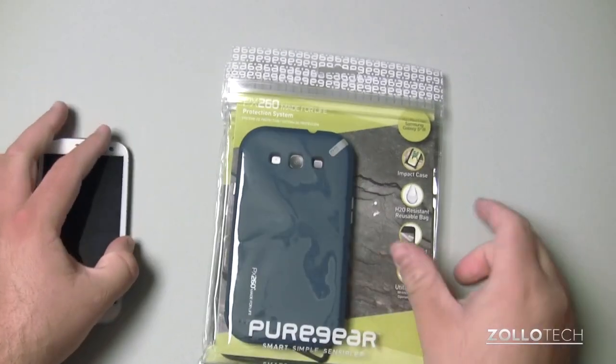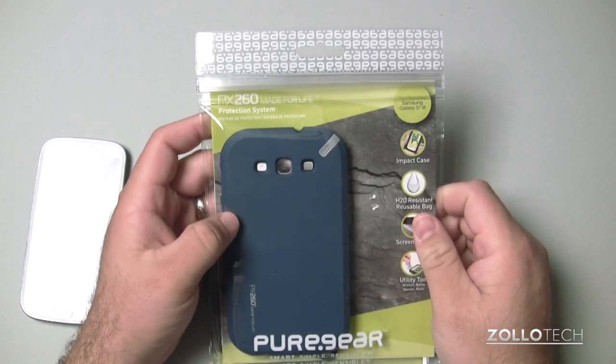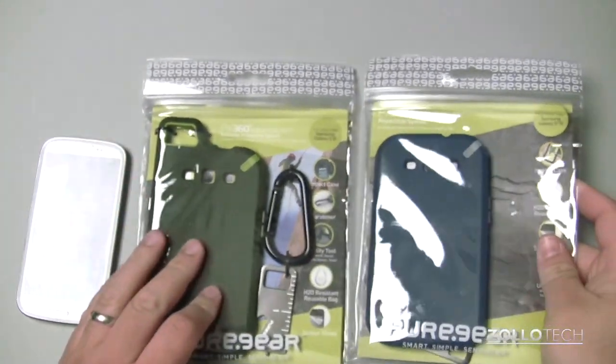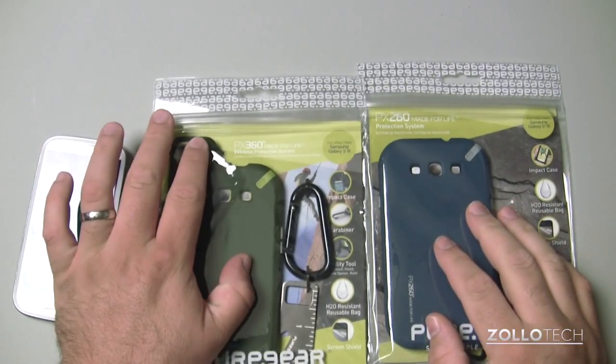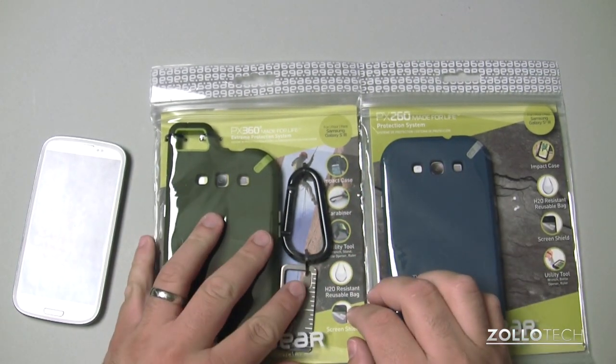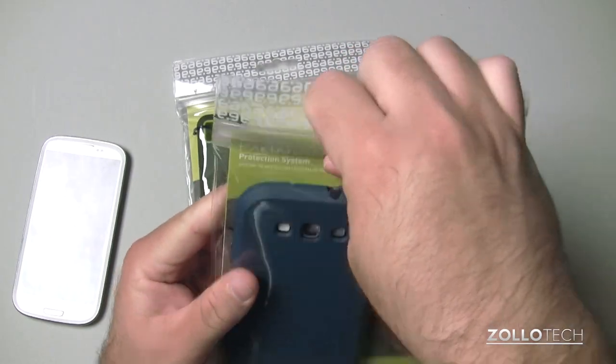Here's the S3, and we have the PX-260 protection system. We also have the PX-360 — you can see they're a little bit different. We have a little loop here and a carabiner for clipping onto whatever you need. These are very heavy duty cases.